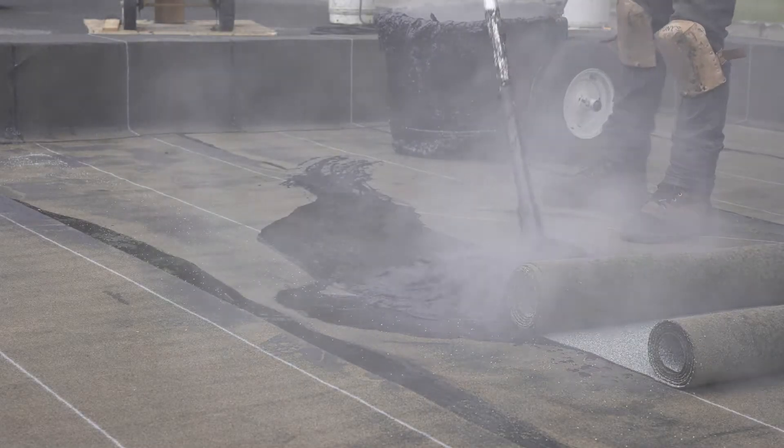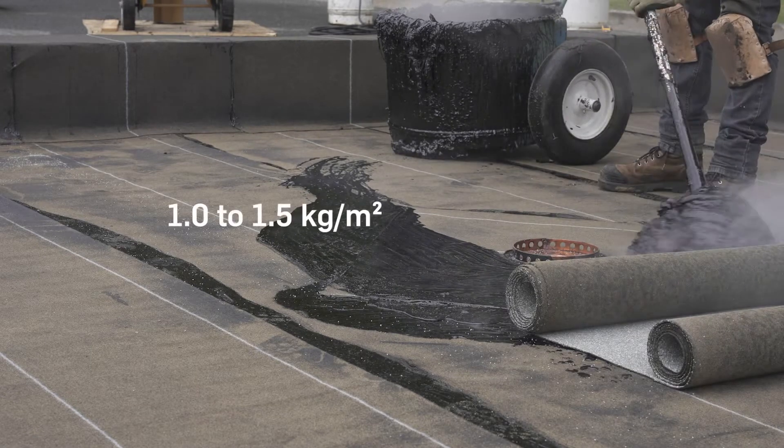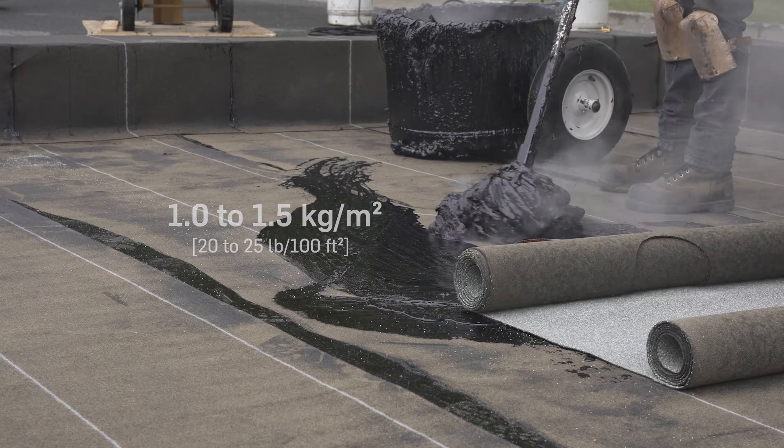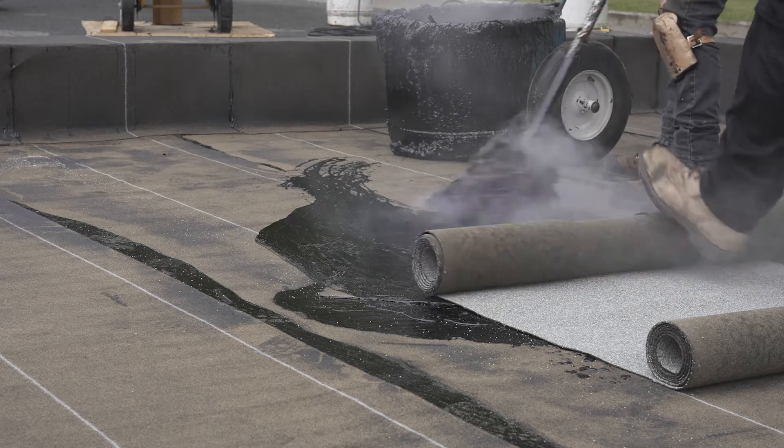Spread the bitumen on the base sheet membrane with a mop at a rate of 1 to 1.5 kg per square meter, or 20 to 25 pounds per 100 square feet. While applying hot bitumen, slowly unroll the membrane onto the bitumen.